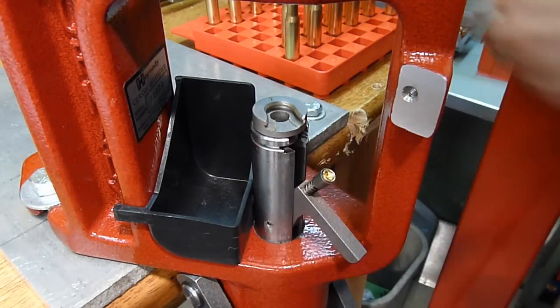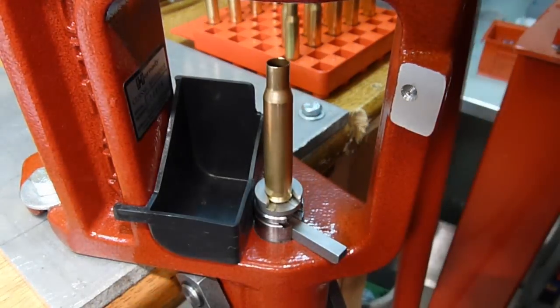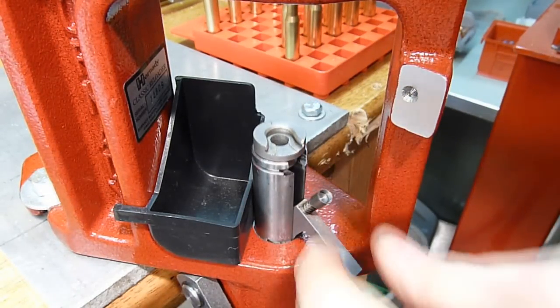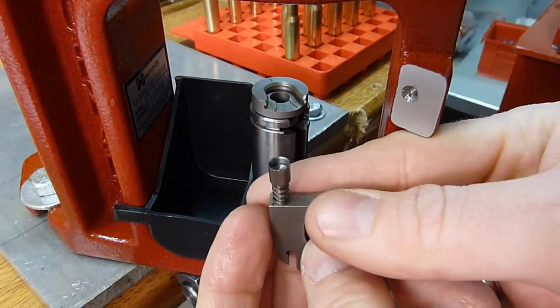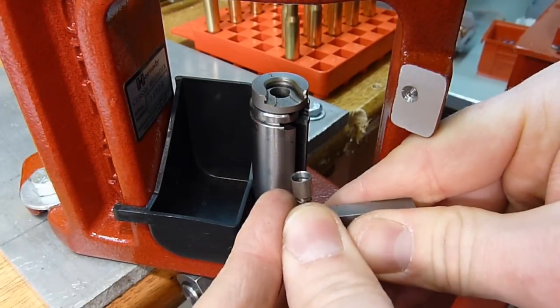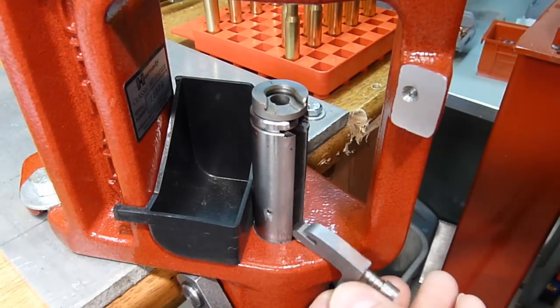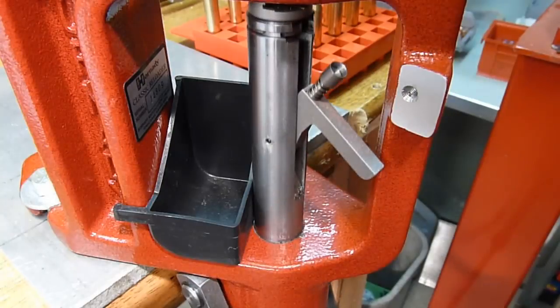It is very easy to remove the priming arm, so I'm going to prime one more case here. We don't always want that in the way for other operations, so we can just lift it right out. The press comes with two cups — the large and small primer cups — so that you can prime small and large rifle as well as small and large pistol primers.